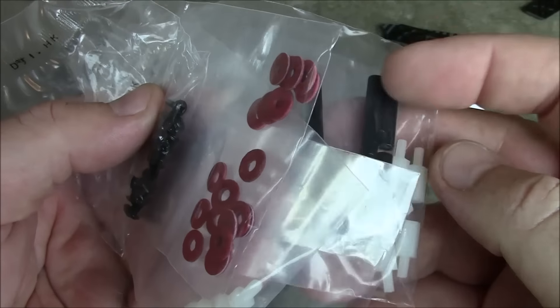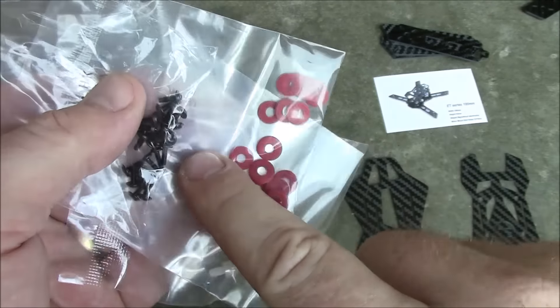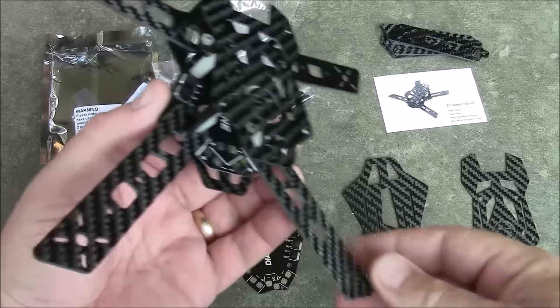If you buy this, you might want to throw in an extra set of three millimeter screws, just in case — your spacers are three millimeter but they include two millimeter screws, which has happened for both my ET 180 and my ET 200.